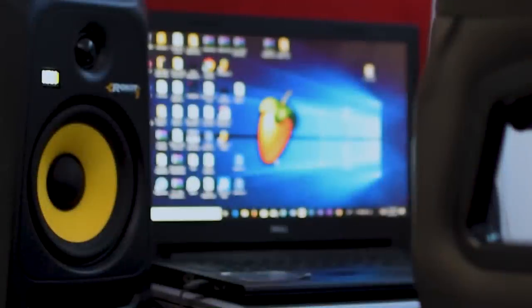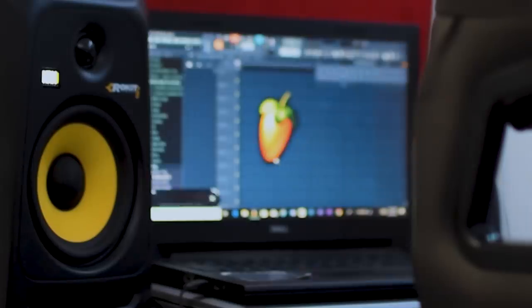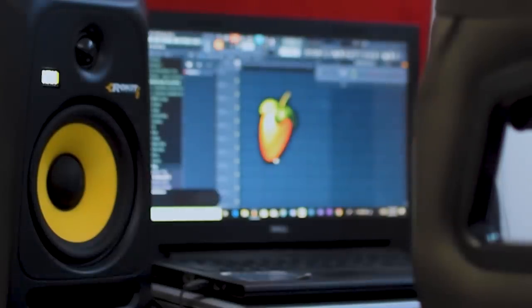Just to show y'all how long ago this beat was made, I'm using my old laptop. Just look at how long FL takes to load on this old laptop — taking forever. At least this ain't worse than my old Windows XP computer. I can't even see myself using this back then. So now that the project has finally loaded, we're about to get into the breakdown. I'm just gonna break down pattern by pattern how I put this together.